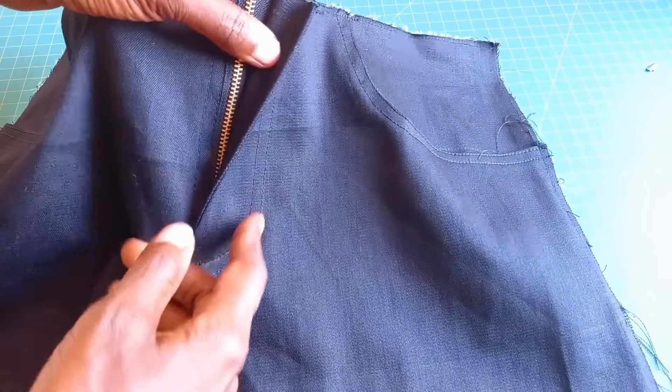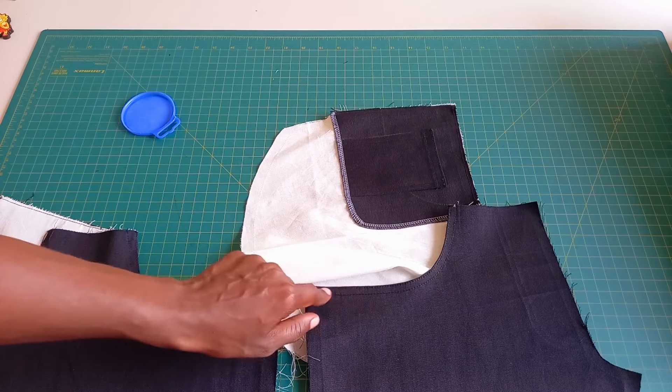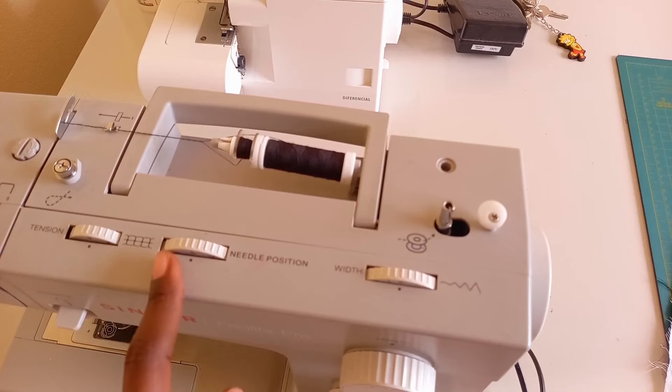Feel free to navigate through the YouTube chapter headings. I'll be showing you how to make the jean fly very easily, how to make the front and back pockets very easily, and I'll also be giving you tips on how to adjust your machine and what presser foot you should use for what purpose. Let's jump into the video.